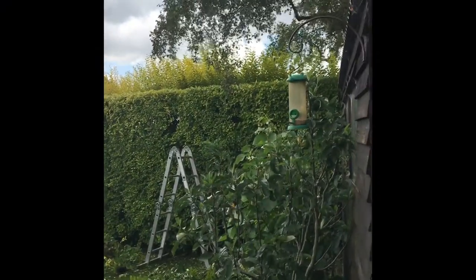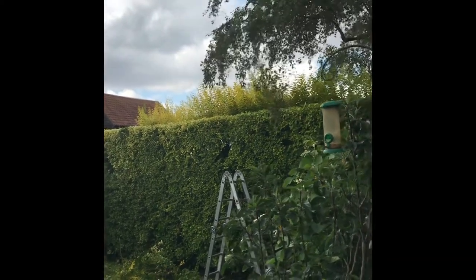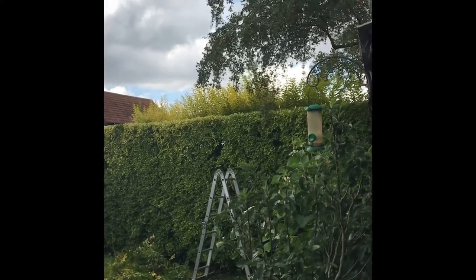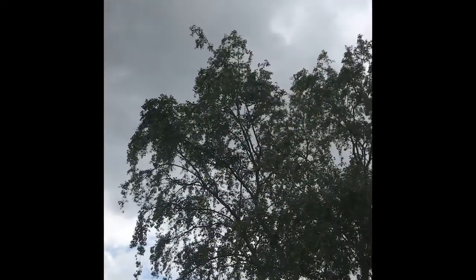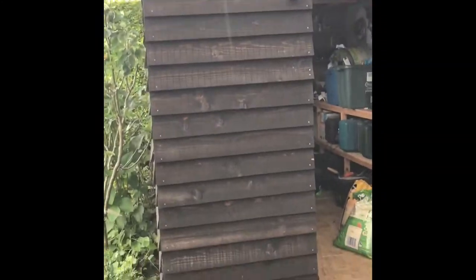Got the front section of the hedge done. The reach is a little bit beyond me for the electric cutter, and it's also starting to rain — never a good idea to mix electric and rain.